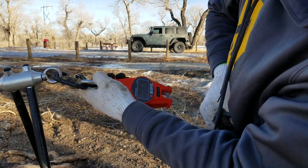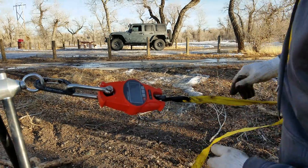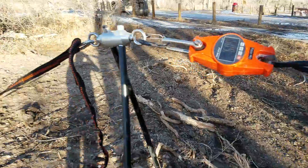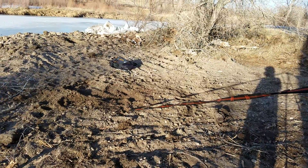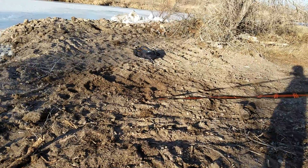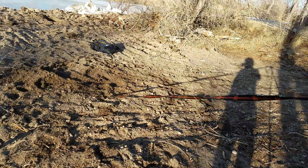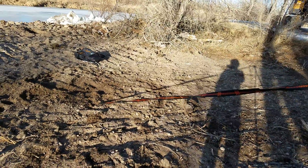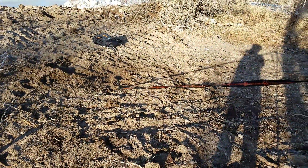Turn our scale on. There we are. 315. There we are now — 450. How about that? 450.